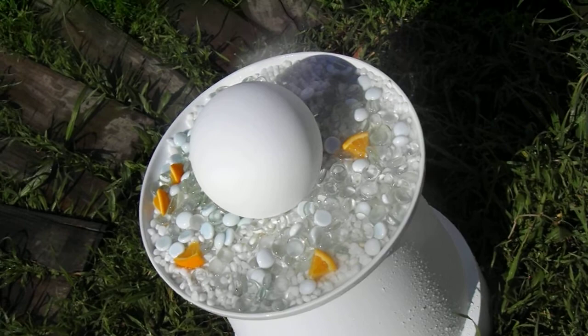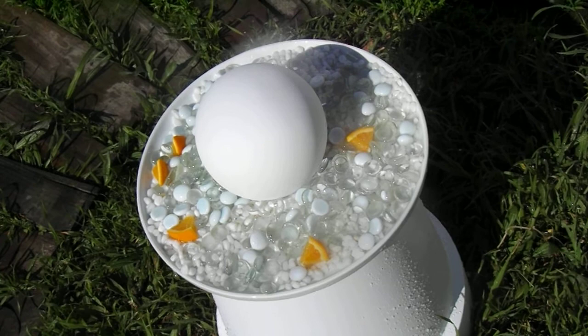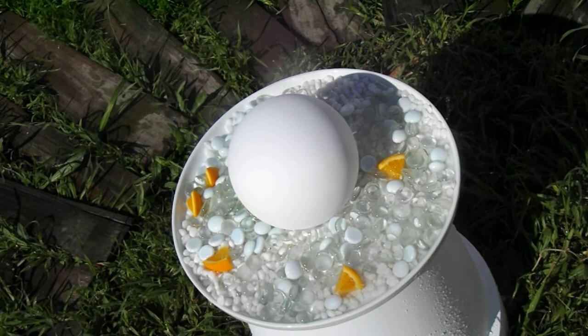Afternoon all, which is updating my moon garden. I still have a lot to do of course, but I've managed to get my butterfly feeder and bird bath going.